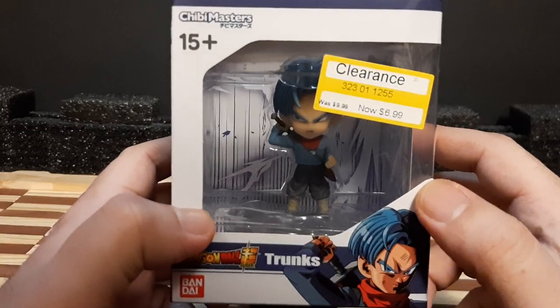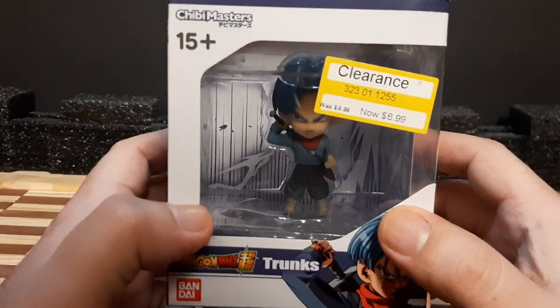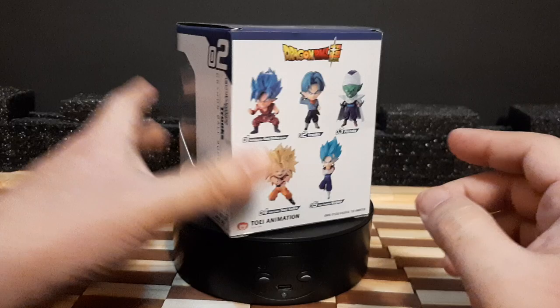A little bit about this figure — when I got this, it was on clearance. I actually got it pretty cheap at Target. You can probably find it at Target or at your local stores. But with that out of the way, let's go with the unboxing of the figure.